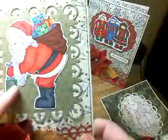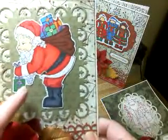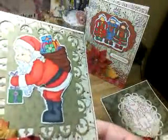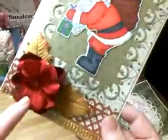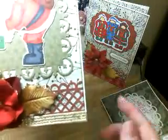And this one — this image is a Greeting Farm, I believe. And I colored with my Copics, and then I put Stickles on the white. Again, I used a Nest Ability, more flowers from Maggie Mae, used a Martha Stewart punch here, and ribbon, and the same inside.